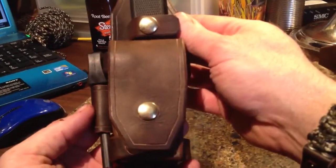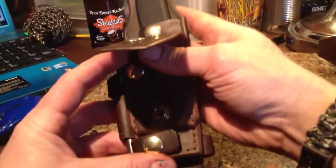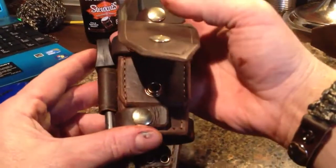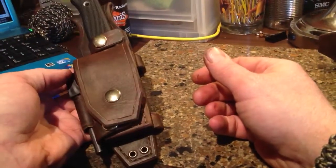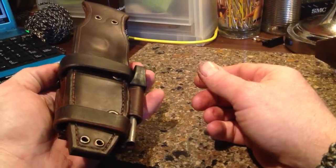I'm still not quite happy with it. I want to make a couple modifications — I want these snaps to all be in the center so that I don't get the bow in the cover. But other than that, I think I'm getting very close to a complete sheath that I'm happy with. Thanks for watching.